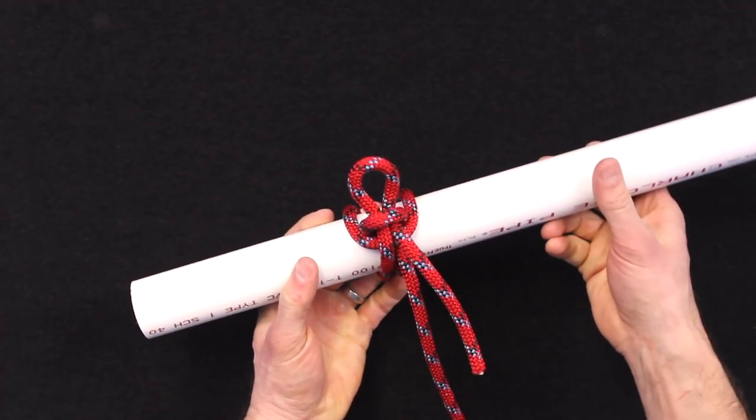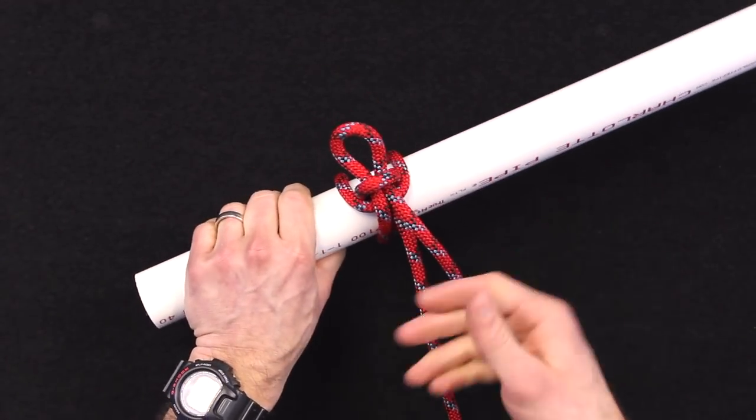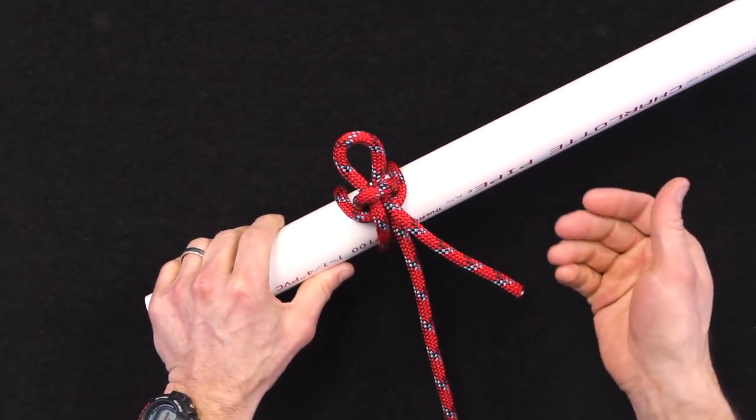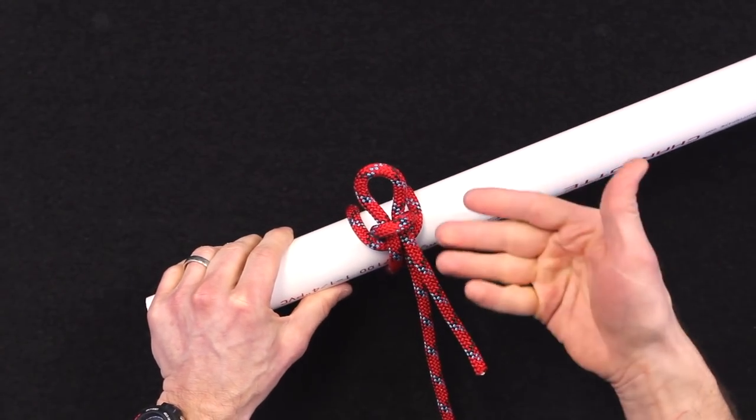This is great to use when you want to tie something up quickly, but I wouldn't recommend it for any kind of emergency operation where you're worried about saving a life. Nothing life-saving with this — it can collapse a little bit under heavy load.